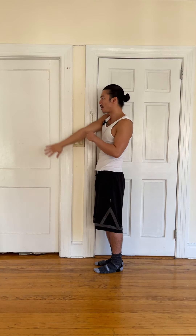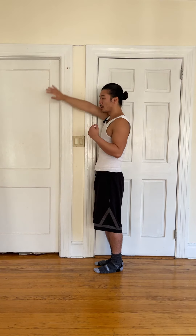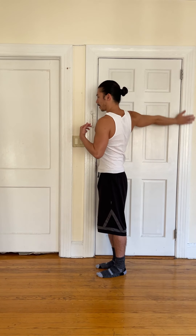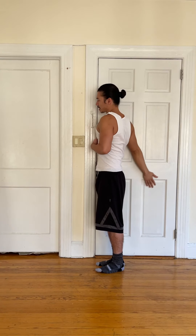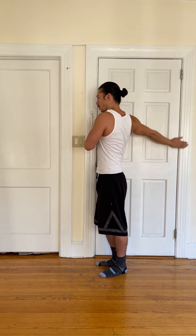For a lot of my clients who I've worked with over the years, they can't get this close to the wall. So if you have to step away from the wall, that's perfectly fine — just do the circles from there. But in time, you'll get better and be able to get closer to the wall. I'm particularly tight right now, so I'm stepping away from the wall a little bit.